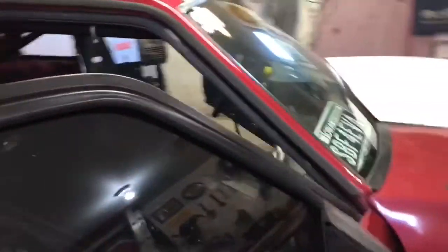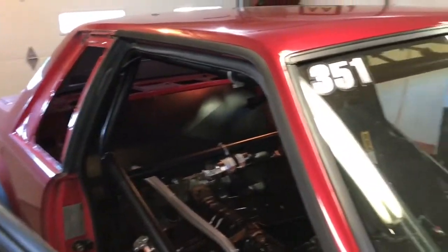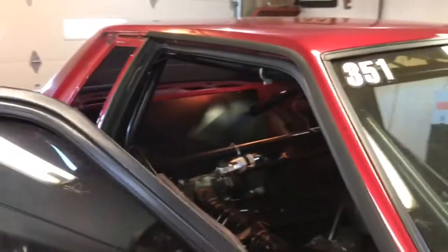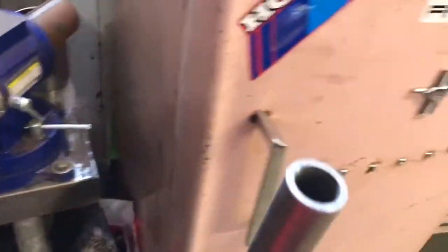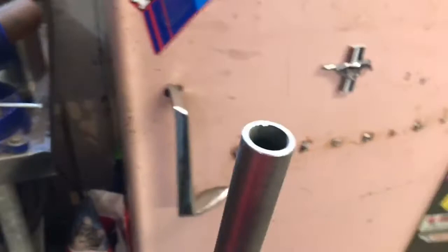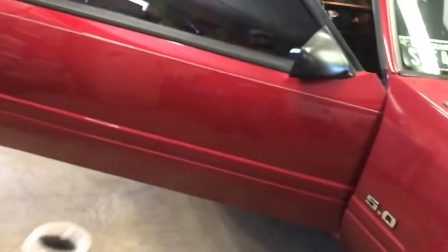Okay guys, that other side didn't turn out as good as this side — it was a lot tighter — but I did get it. It's not super pretty but it should do the job, and that's why we're doing gussets, to make them that much stronger. I got some one-inch DOM here, it's like 0.120 wall — should be perfectly fine — so I'm gonna get some gussets cut up and we'll go from there.